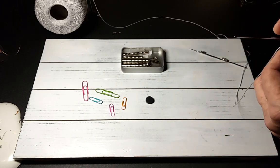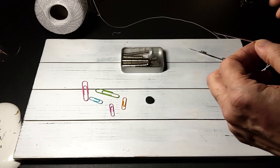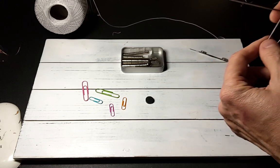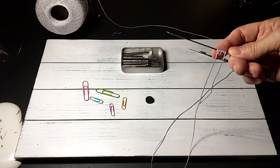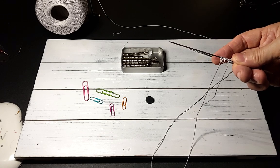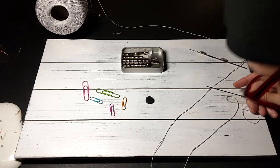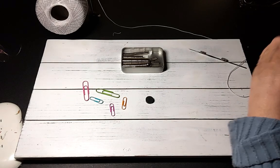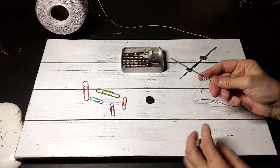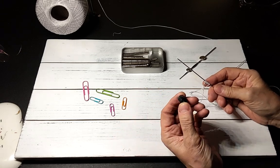Let me show you a picot I've already created. I haven't threaded my needle — I'm just using the thread as it comes off the ball for demonstration. So there's one picot. As you can see, I have some paper clips and some magnets, and I found a way to get consistent size picots.